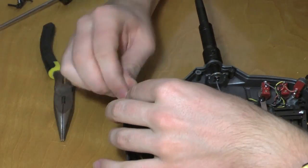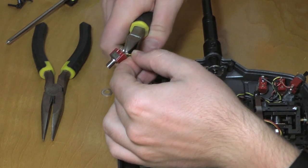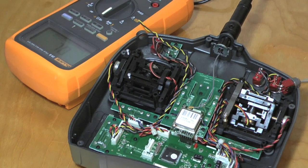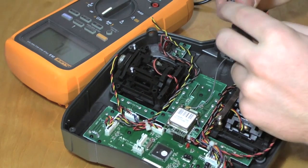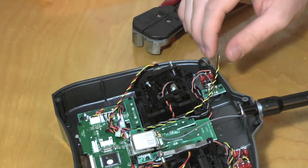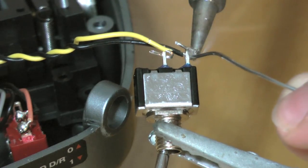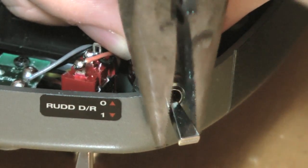Unscrew the old switch, then cut the wires as close to the switch as you can. I used my multimeter to find out what position the switch would be in when it is on and off. I found that when it's back it is turned off and when it's forward it is turned on. So that's the orientation I will put in the new switch. Strip the wires and solder on the new switch. Slide the switch back into its socket and tighten it with the old nut from the old switch. Make sure its orientation is correct as shown earlier.